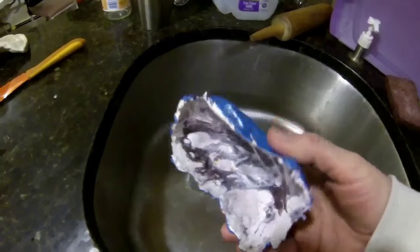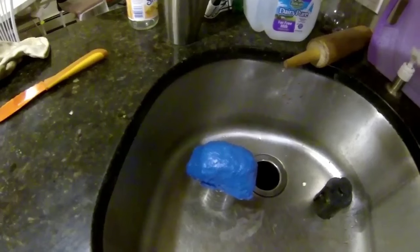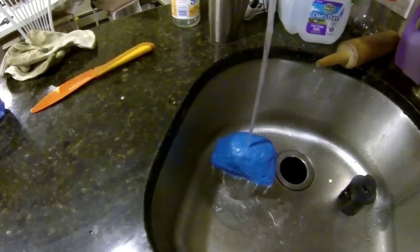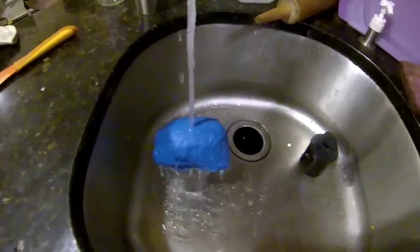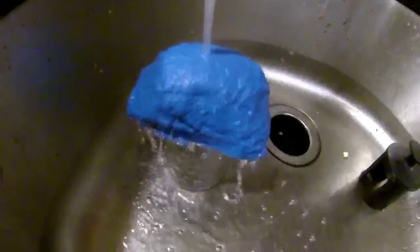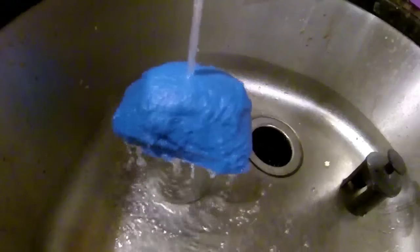Now one of the last tests we're going to do — this is just the shell, which is pretty durable in itself. This only has one layer of paper and grout mixture, and it does have the exterior high gloss enamel. I ran it under water for a substantial amount of time — a couple of hours — and it had no ill effects, not only on the paper mache, but none of the moisture got onto the inside of this cavity.